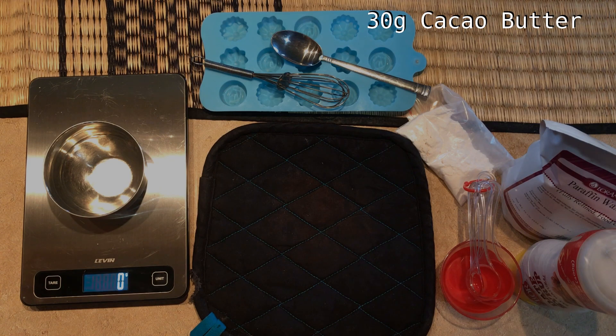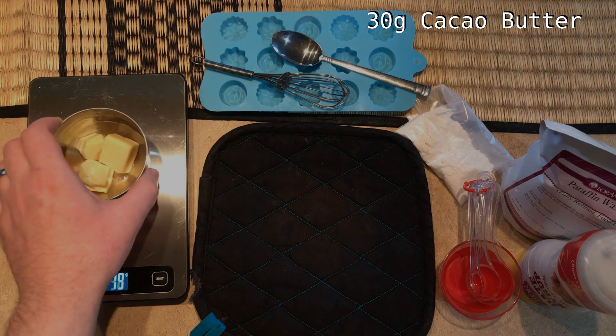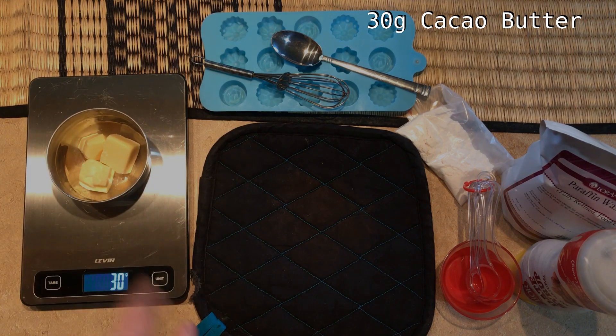Measure around 30 grams of cocoa butter and place it in a small metal bowl — metal because we need it to conduct heat well, small because the recipe works best in small batches. You could double this recipe and it will probably still come out right, but if you try to make a really large amount at once, you're going to have a hard time getting it to blend together.